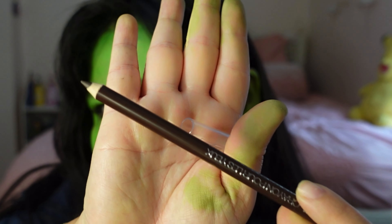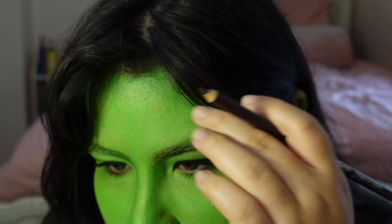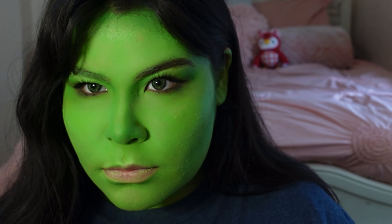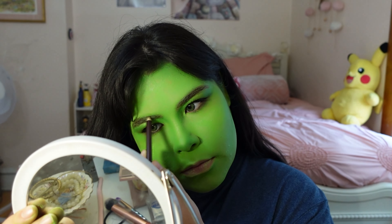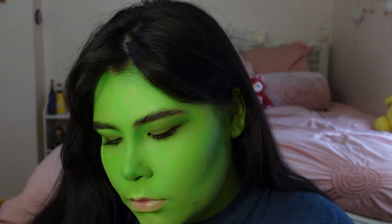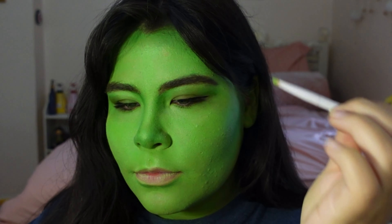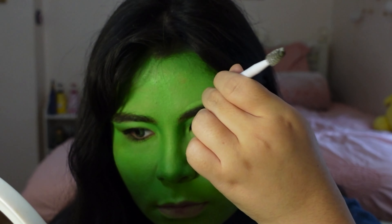For eyebrows, I'm going to use a dark brown eyeliner pencil from Wet n Wild. I wish it was just a little darker, but I do eventually powder it off with some black eyeshadow to match my hair. I'm essentially just refilling the hair I covered in green, so I kind of just followed my natural eyebrow shape. She-Hulk definitely has more of an arch than I do, so if you want more of an arch, go for it — I personally just like my eyebrows to look a bit softer. I'm also going in with an angled brush with some face paint to clean up around the edges.